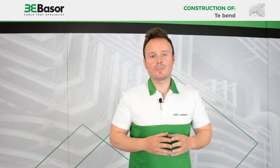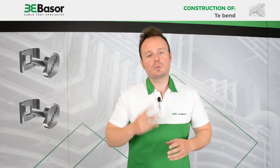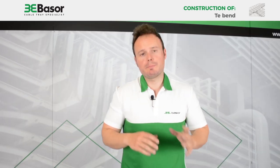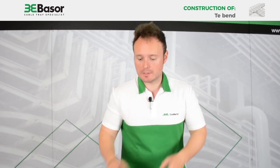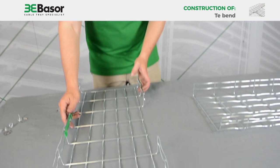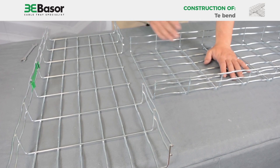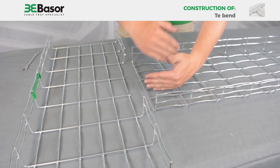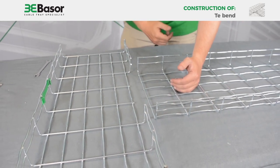For the construction of a tight radius T-Bend we are going to need two units of the Bolt Staple set for Basel Field. We have waited a few minutes for the zinc spray to dry and now we are ready to connect both pieces. In this case we are going to connect two pieces of 300mm. In other cases where one piece is smaller than the other, we can make for example 200mm or 400mm by cutting other areas.